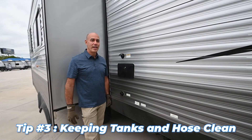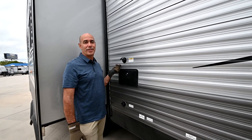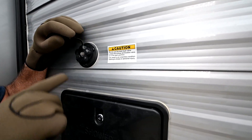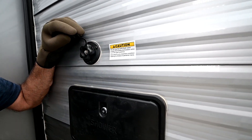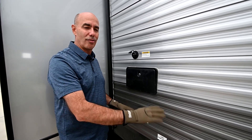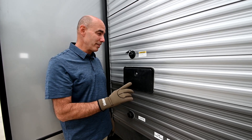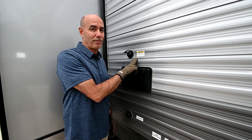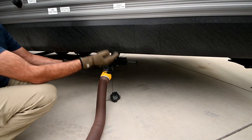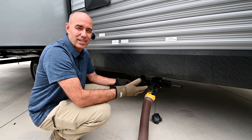The third tip is keeping your tanks and hoses clean. Most new RVs today have a tank flush valve — you simply hook up a hose right here, thread it on, and turn it on. There are spray ports inside your holding tank that spray all over in there and help clean out the tank. Make sure you use a hose specifically and only for this purpose, not your fresh water drinking hose. Also, always make sure these valves are open before you do that, because it's going to put pressure and water in the holding tanks, which could cause it to back up.